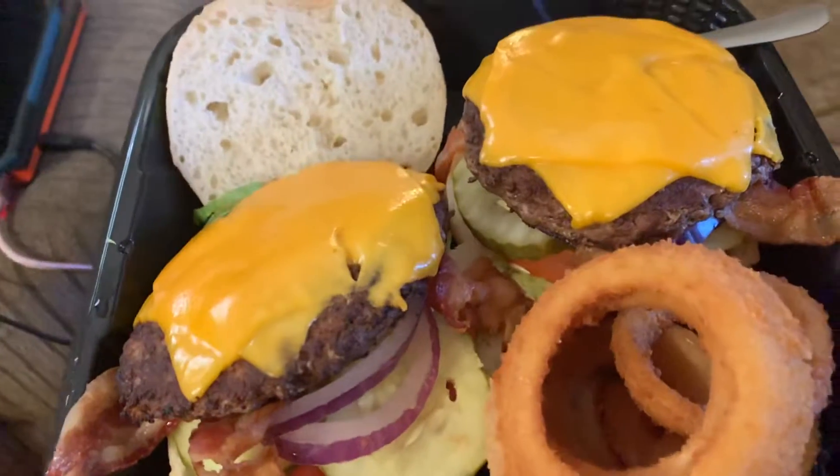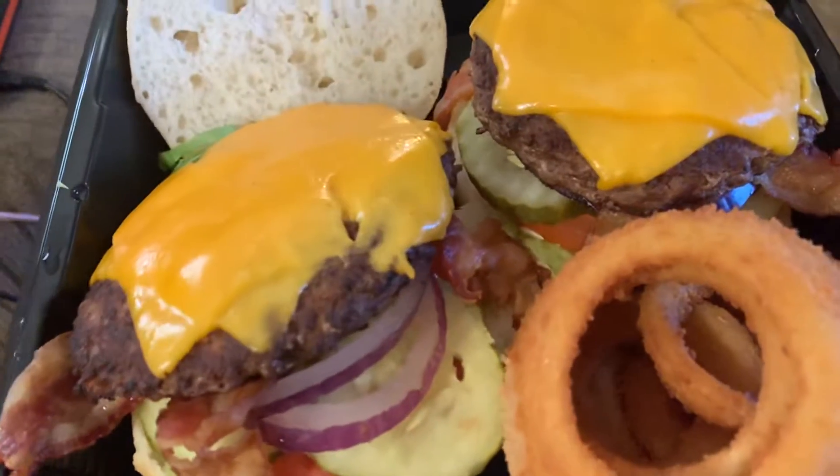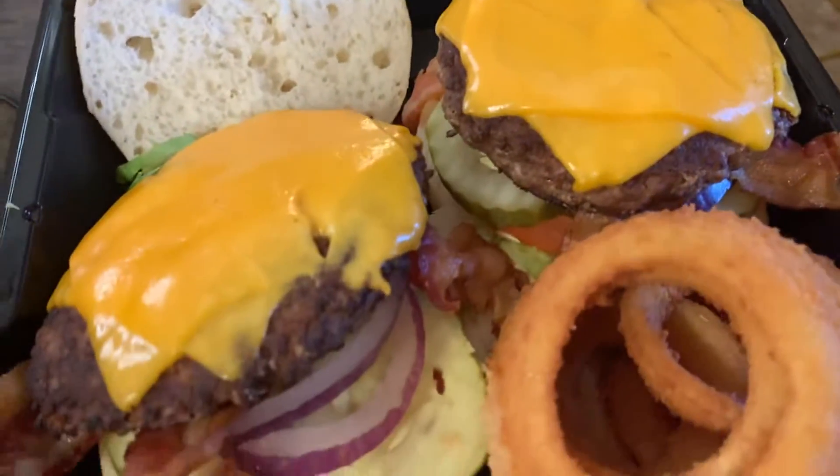And this is supposed to be one burger. You got your two patties. I said no onion or pickle — I got them. It's supposed to be an onion ring on the burger.